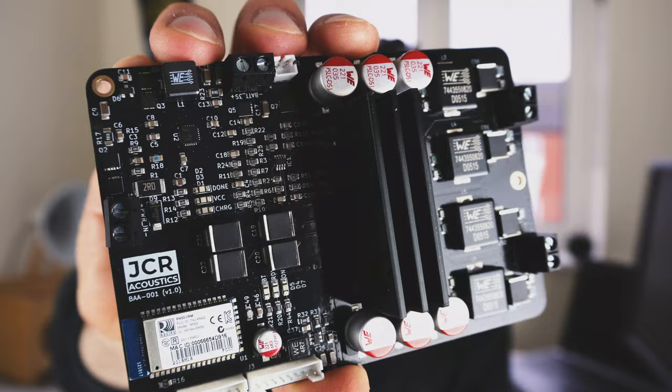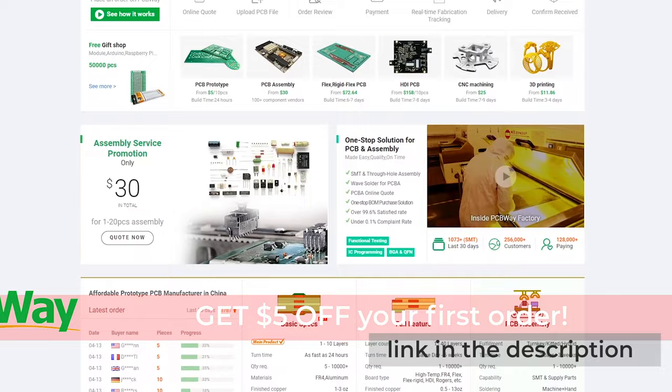This is an advert from our sponsor PCBWay. Do you like designing boards with surface mount components but don't always have the equipment to build them yourself? Simply upload your files to PCBWay and they'll create your board and assemble it quickly and affordably. Assembly services start from as little as $30 and new customers get $5 off. Find out more at the link in the description.